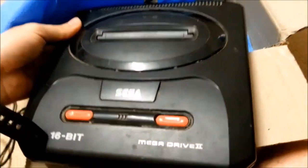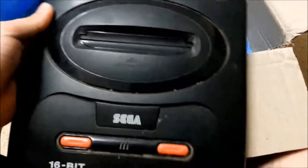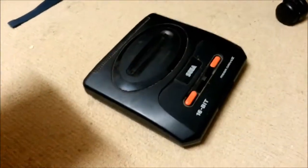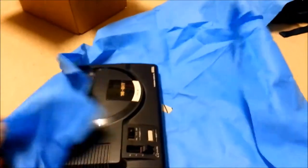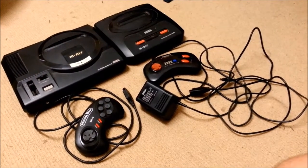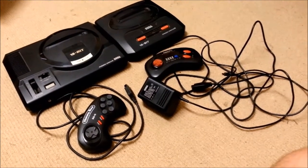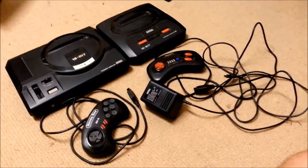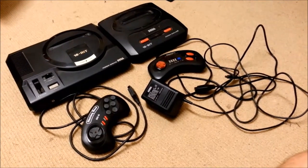Mega Drive 2, in absolutely devastating shape. That — I don't like that. I'll be cleaning that up — that will be fun. Now the other blue bit. Mega Drive Model 1, not in as bad shape. You're probably wondering why the hell I got these, because you already know that I have Model 1 and Model 2 Sega Mega Drive. Well, there is a reason: they were pretty cheap, and I'm hoping that if I clean them up, I can resell them and make a profit.